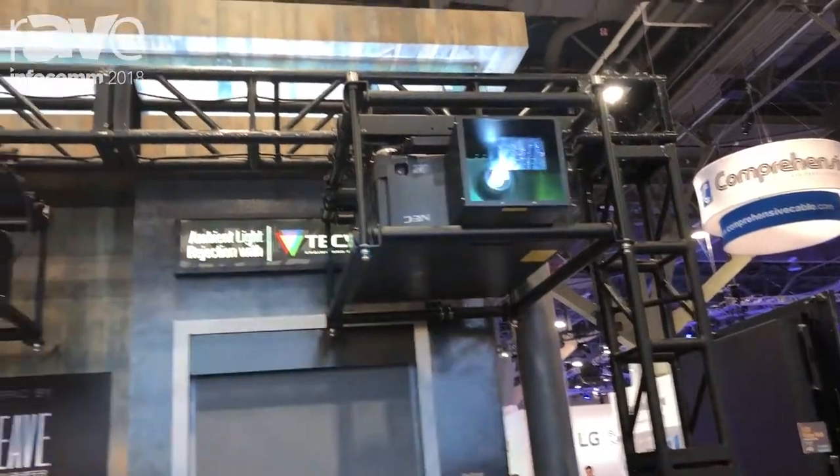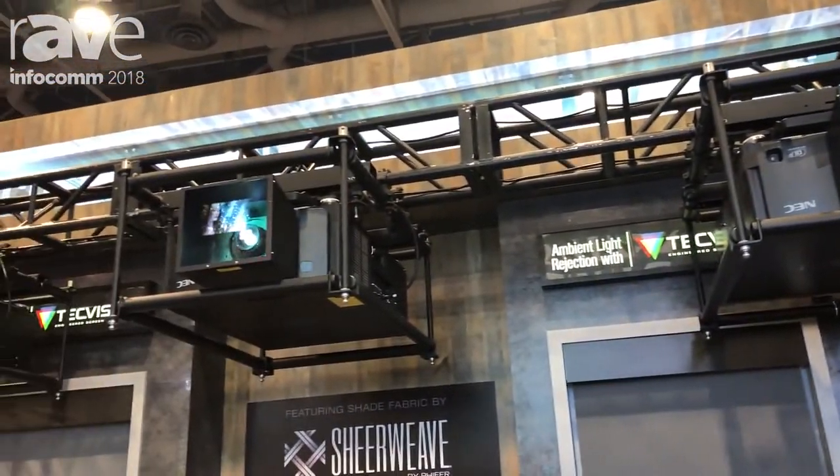Hi, I'm Gentry Woodcamper with Draper, and this year at Infocom 2018 we're introducing a new range of fly and stacking brackets for any size projector.